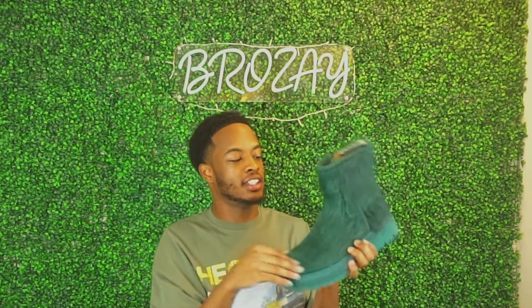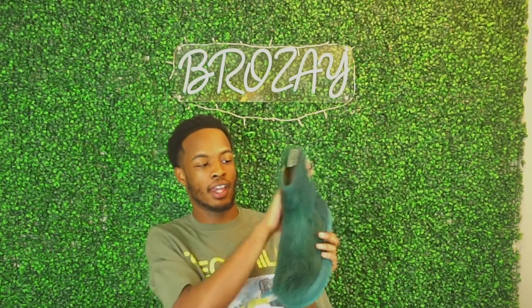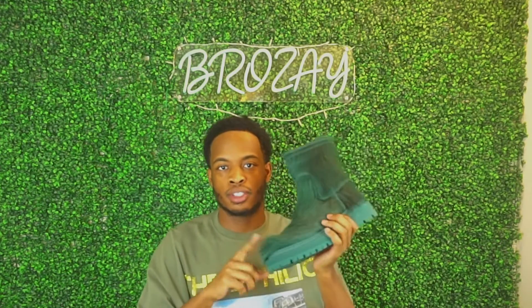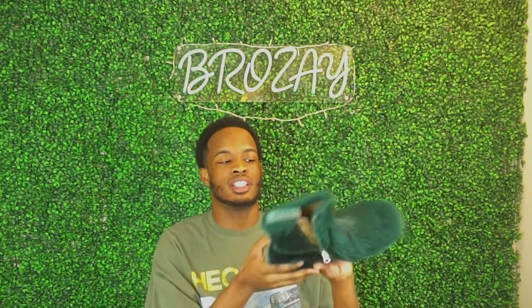I got mine on the Essence sale, which was even cheaper. I feel like these would be a good back-to-school transitional fall weather boot. Since these have hair, I definitely recommend not wearing these in the rain or stepping in any puddles. These are more of a club or special occasion boot — not an everyday boot. You want to bring these out when you have a nice outfit and want to pop. Maybe wear them once every two weeks or twice a month.